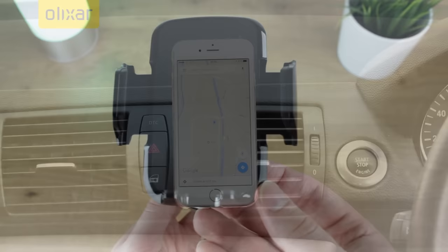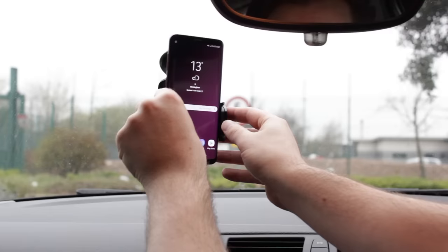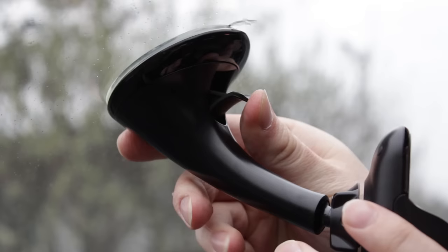Next up we'll be focusing on the extremely popular official Samsung dash and windscreen mount. With a sleek and stylish finish, this official option complements your device and car's surroundings perfectly. Mounting quickly with a suction cup locking system,